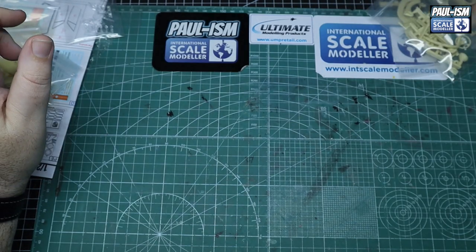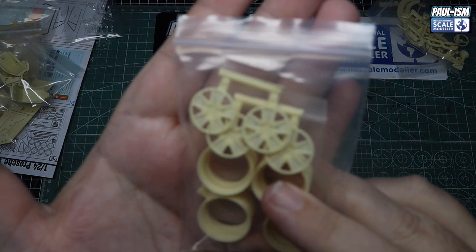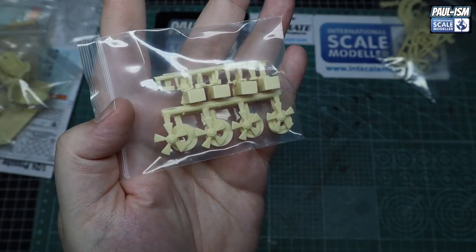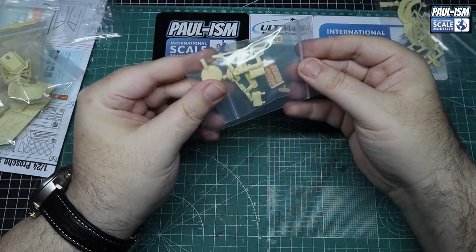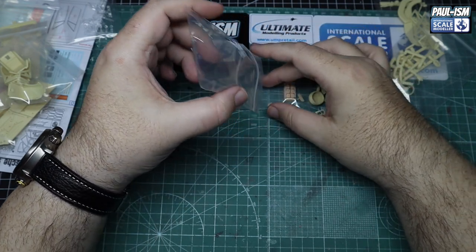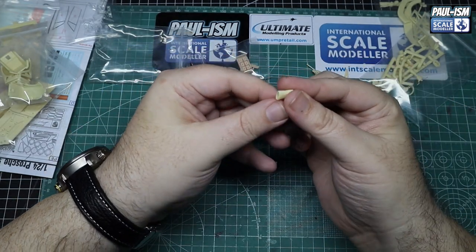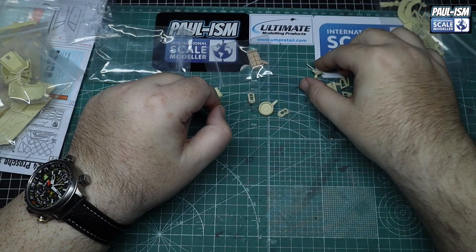We've got our rims as well, as well as our centres, and obviously there's another part to go in there too. Brake discs behind, wheel hubs are here, door handles and a few other bits and bobs. Again all beautifully cast — absolutely stunning. We've got door card support, brake calipers, and headrests for the seats as well. So calipers — lovely, really nice. And the headrests for the seat, again really nicely done.